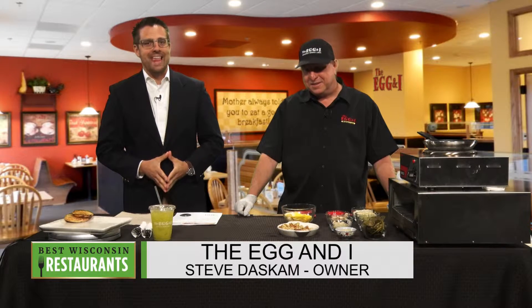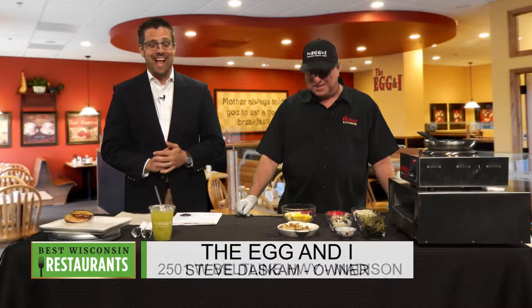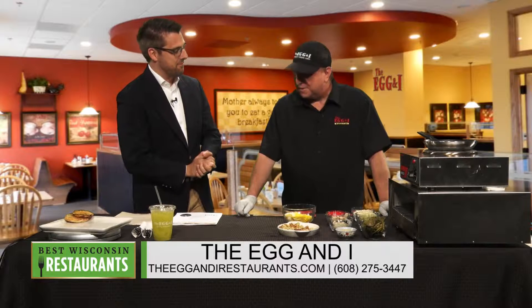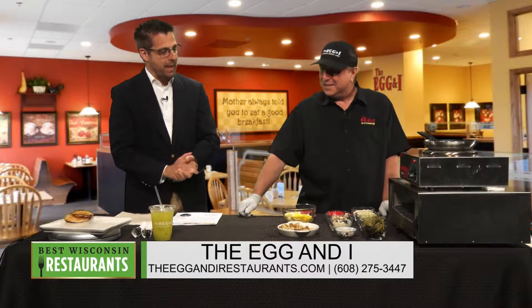Summer is here, and with that, summer features at the Egg & I. Nobody does breakfast or lunch better than they do, and I'm here now with Steve, owner and operator. How are you, Steve? Pretty good. So what are we making today?